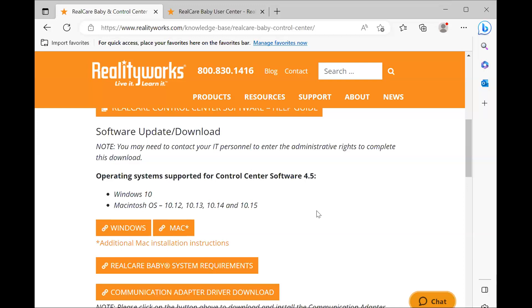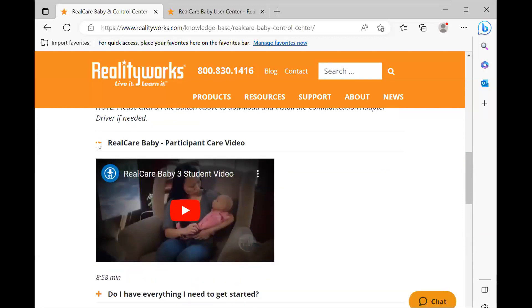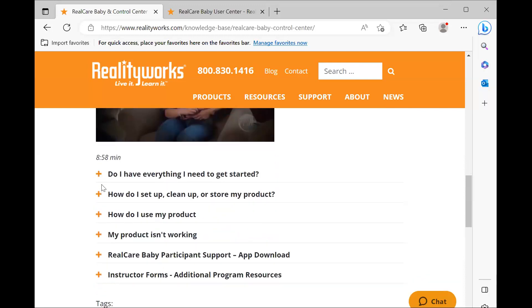Most instructors do have to re-download the Control Center when they come back in the fall — no worries, just go to the link and click on the Windows or Mac box to get a fresh version. You also have your participant care video — this is the video that the students watch — and additional tutorials like 'How do I set up, clean up, or store my product?', videos on charging the baby and best charging practices, and how to add the baby to the Control Center, run demonstrations, and program a simulation. Use this link to re-familiarize yourself with the baby before going into the new school year.